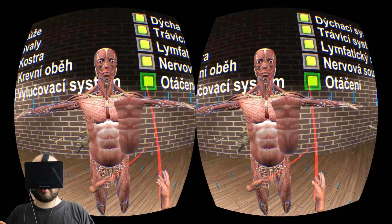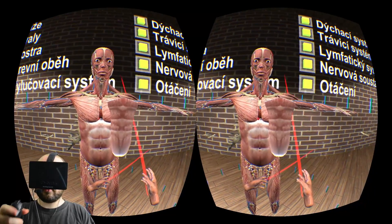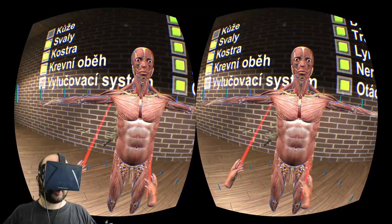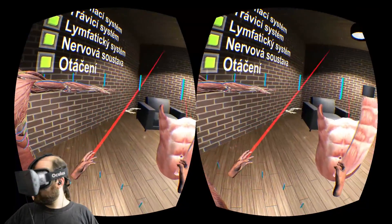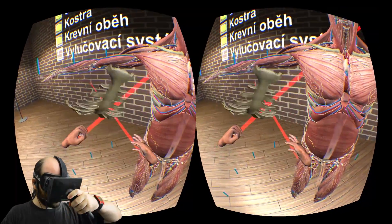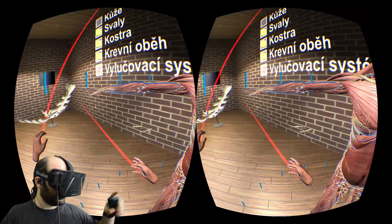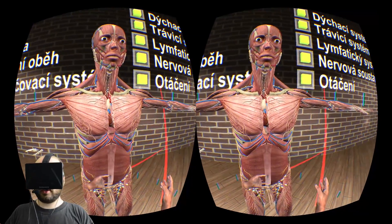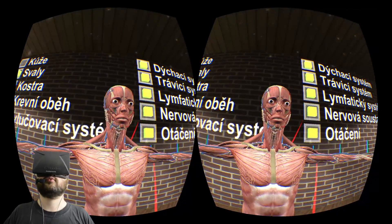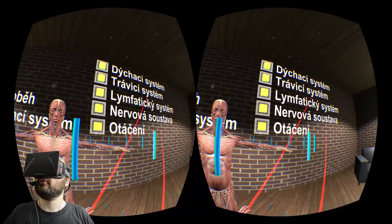I seem to have accidentally removed various parts as I do this — so that's like his chest muscle. You can move everything around as much as you want. There's another muscle, there's a ribcage — you can hold it up to your face, get a good look at it. And if I hit the R key on my keyboard, it puts everything back. So that's the basic controls.